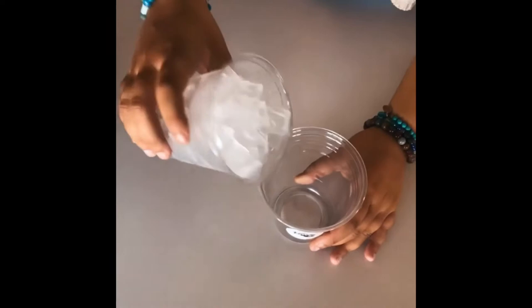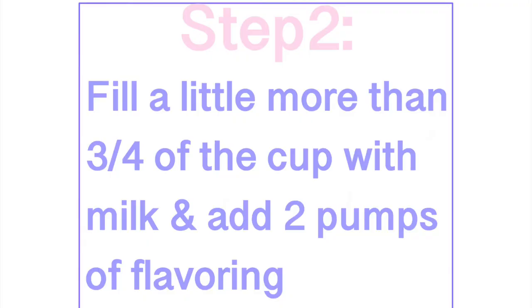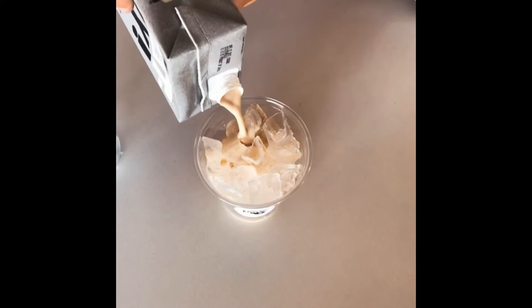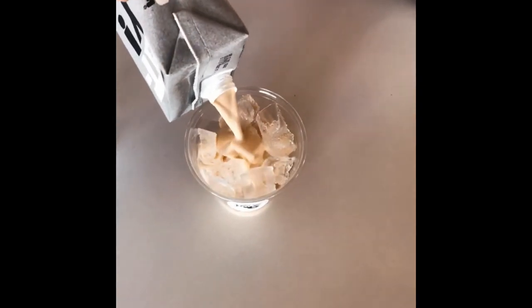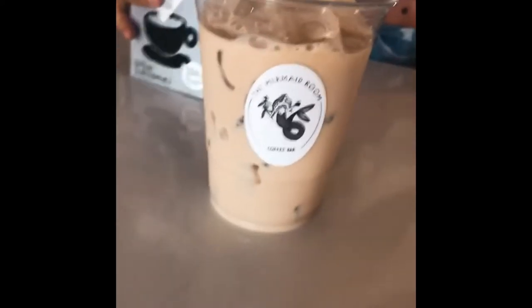The first step is to take your ice and pour it into the cup. You want to fill it all the way up to the top because the milk is going to make it go down. Then you're going to pour your milk in about three-fourths of the way up — a little bit more than three-fourths actually. Then you're going to add two pumps of your flavoring.